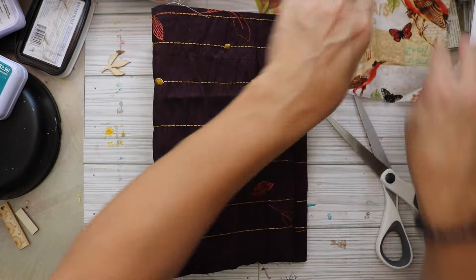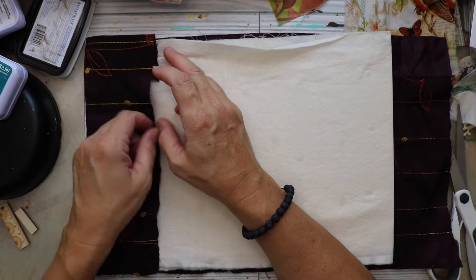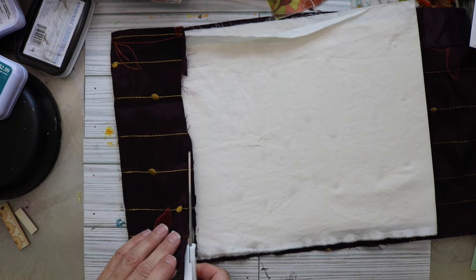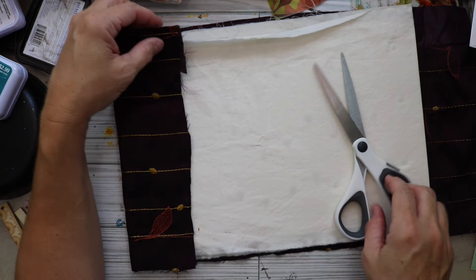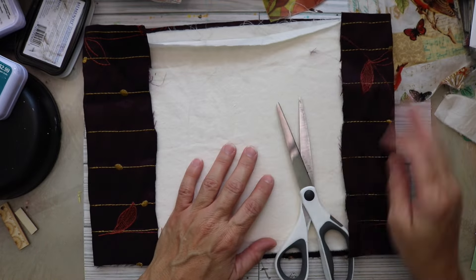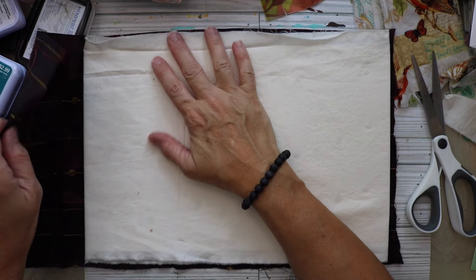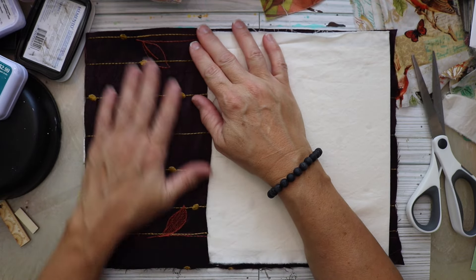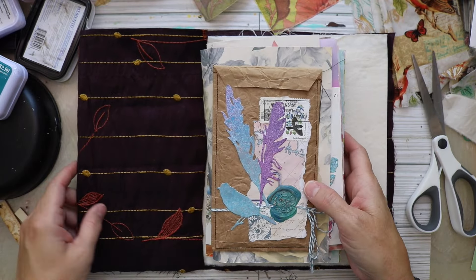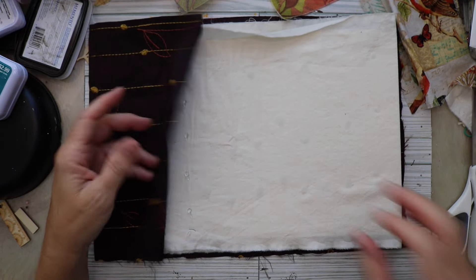Before I do any sewing, I need to double-check and make sure I have everything where I want it. I'm going to open this up and redistribute the fabric, and I'll decide if I'm going to use the extra fabric on the sides as pockets or not. I'm cleaning up the edges so they're a bit straighter, and then I'm going to shift this fabric to the left a little so that the front inside cover is mostly this fabric, and the inside back cover will be the cream-colored fabric.